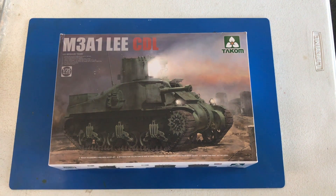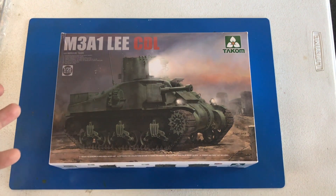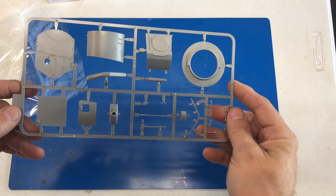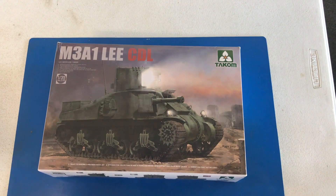Another new kit that was just issued is the M3A1 CDL. What the CDL is, is basically they've removed the regular turret off of the cast hull and made some that had a really high-powered light inside of it. It is still a cast hull, just like in some other kits, but this new sprue makes up the new turret with the searchlight. There is still a gun involved, but now you have this new light on top as well. The rest of this kit shares parts with the cast hull I built a while back. This kit has a retail of $45 in the United States.